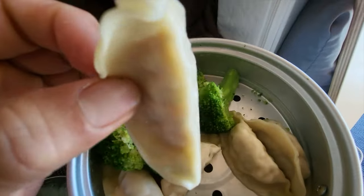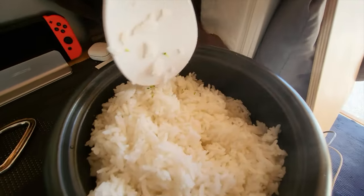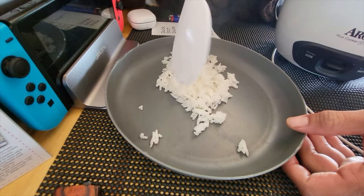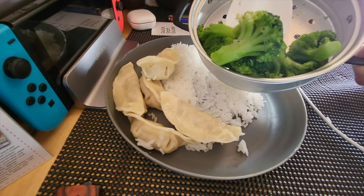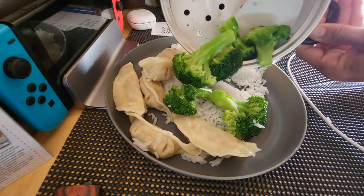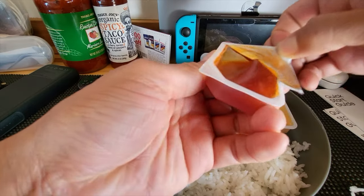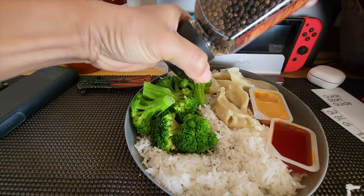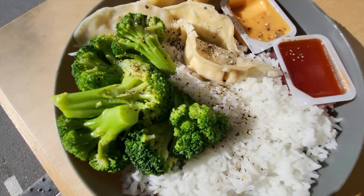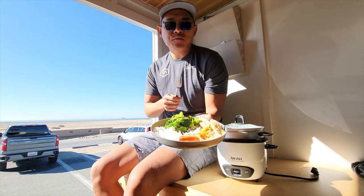Let's try the potstickers. Mmm. Now let's check the rice. Let's plate this. Shout out to Chick-fil-A for the leftover sauces. So yes, you can cook an entire meal with just a rice cooker and steamer — one push of a button.